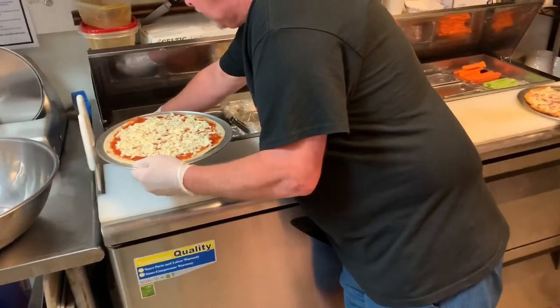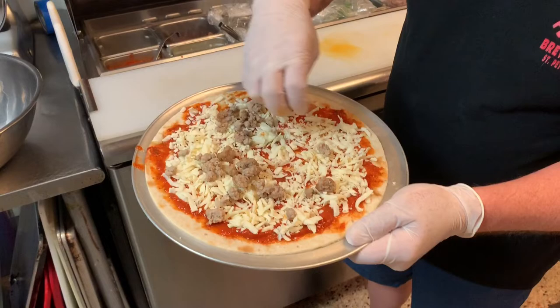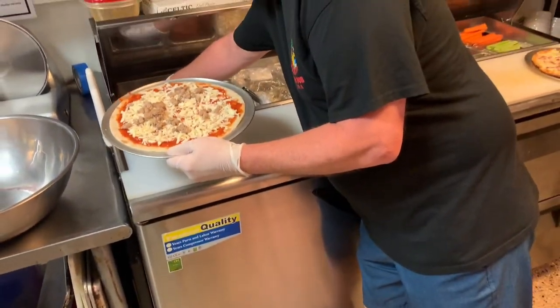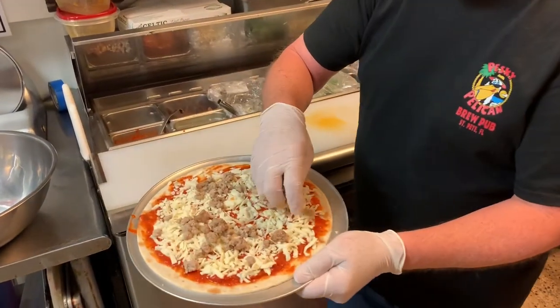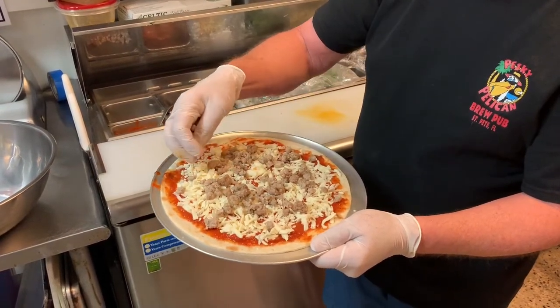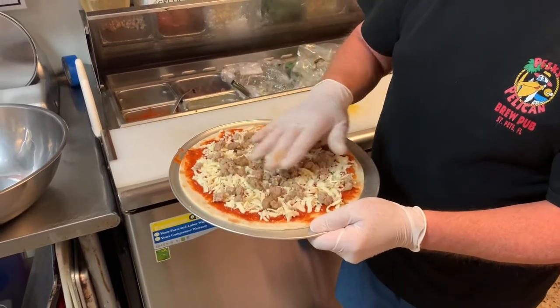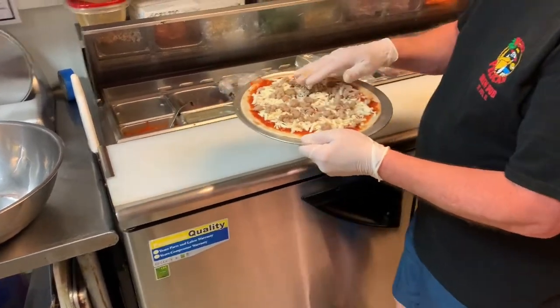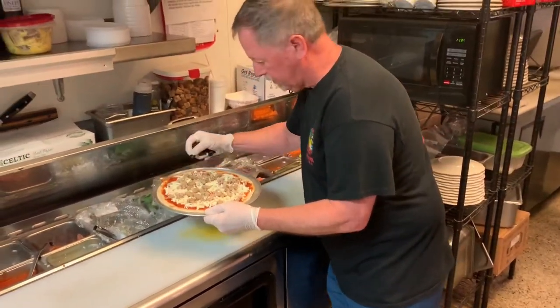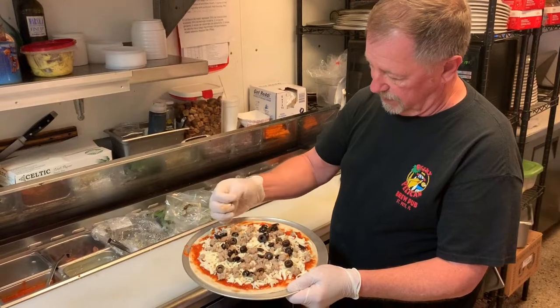We're going to put our sausage. This is an Italian sausage — pinched Italian sausage with fennel. That's the St. Louis way. We're going to spread it out. Here we go with some black olives. Make a nice pretty pizza here.